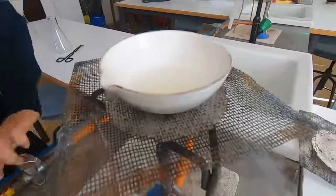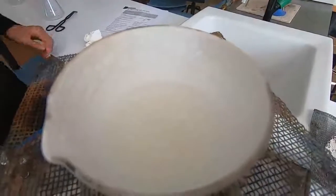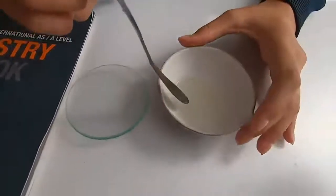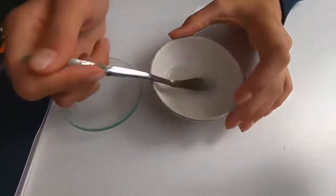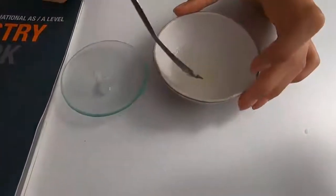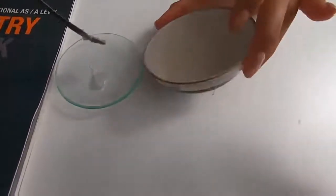Once the Bunsen burner goes off, at this point it's really quite hot so be very careful with the evaporating basin. You can see we've got the tongs there on the side so we can safely lower it down. After a while the crystals start to form, and if we leave it for a few hours the crystals will form quite nicely. We'll place a few of the crystals onto the clock glass.